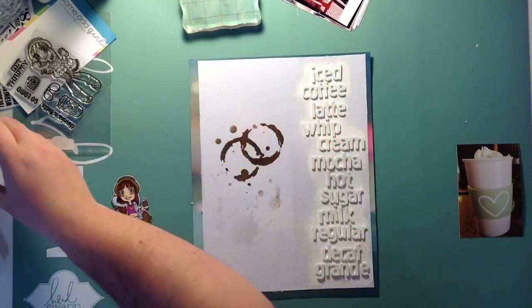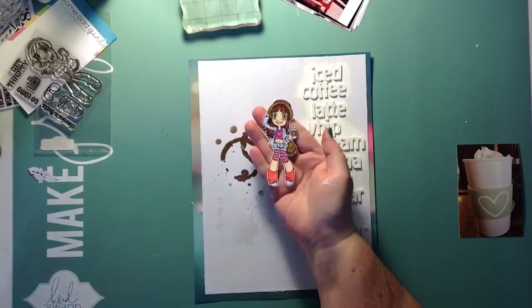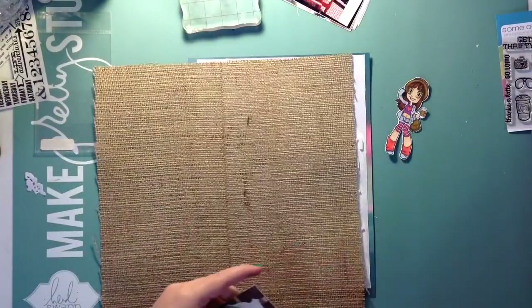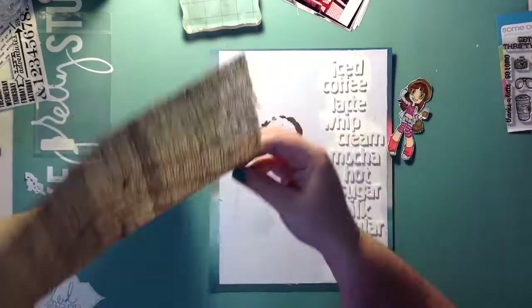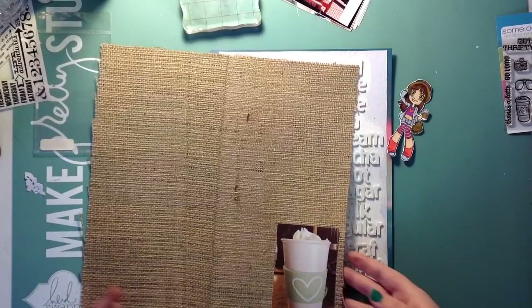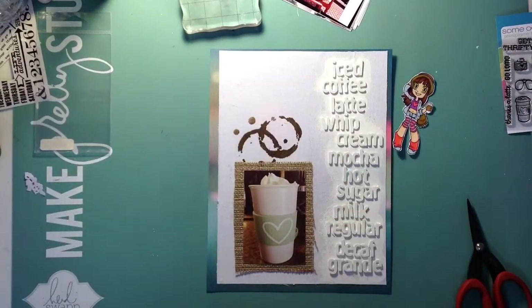I used the Tim Holtz splatters and Lindy's Stamp Gang Starburst Spray in Dark Chocolate Truffle — it's got like an undertone of gold shimmer in it and oh my god it's so pretty. So I used the coffee stain or cup stain, whatever you'd call it, and then some splatters. I'm using my hot glue gun there to put down the burlap, because I don't think it would have stuck to the picture with regular adhesive.